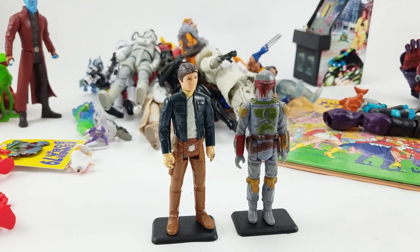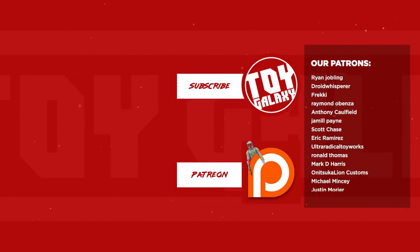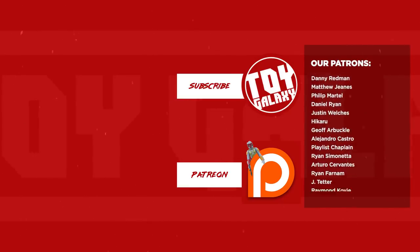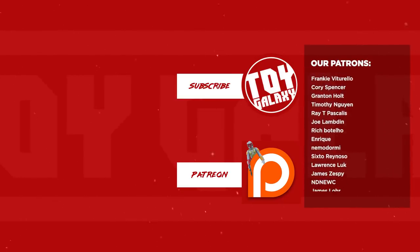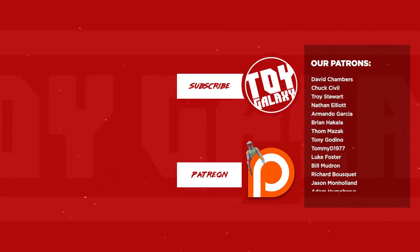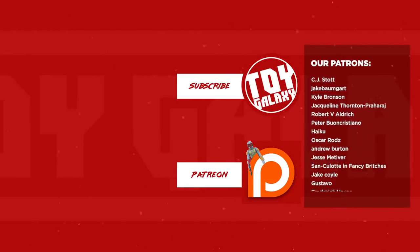Thank you to Brandon, Mike, Anthony, Stephen, Brennan, Steve, Chris and son, James, Steve, and Robbie. Thanks for hanging out and listening to me talk about toys. Hit like, hit subscribe if you're not already a subscriber, and head over to patreon.com/toygalaxy if you want to join our Patreon supporters.